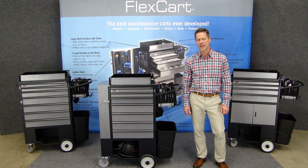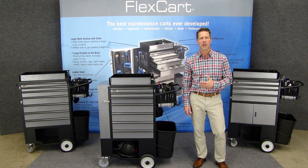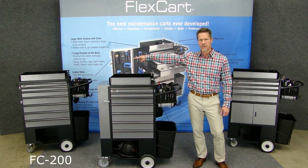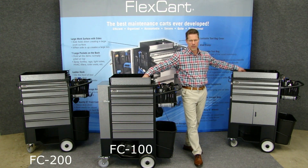Hi, my name is Jerry Gerlinger. I'm the president of FlexCart. I'd like to show you today three carts that we have that are very popular with hospitals. The one on the end is called the FC200, this is the FC100, and this is the FC400.